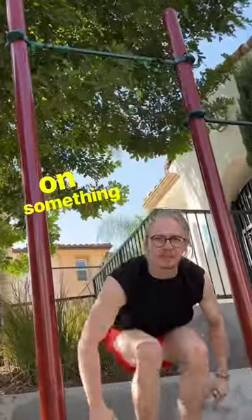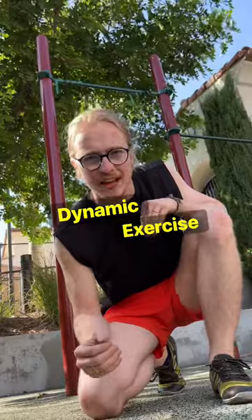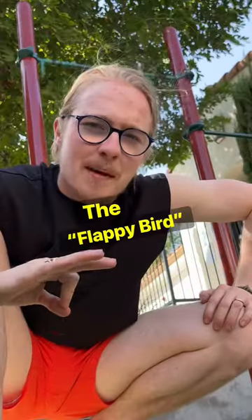How do you even get started on something like shoulder mobility? Every day starts with a dynamic exercise. Dynamic just means moving, so the first exercise is 20 crossbody flaps. I also like to call that one the flappy bird.